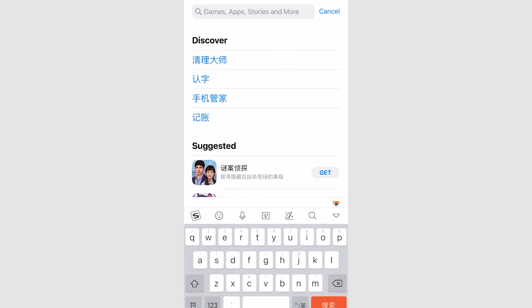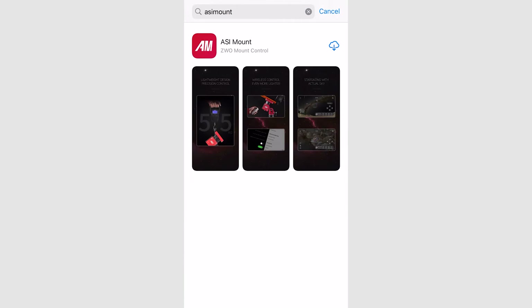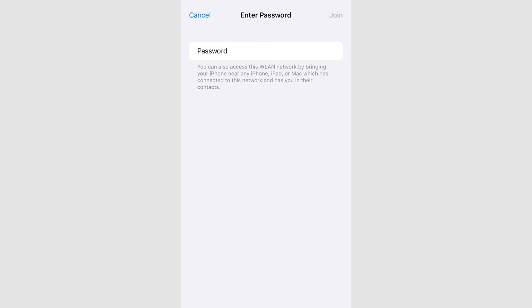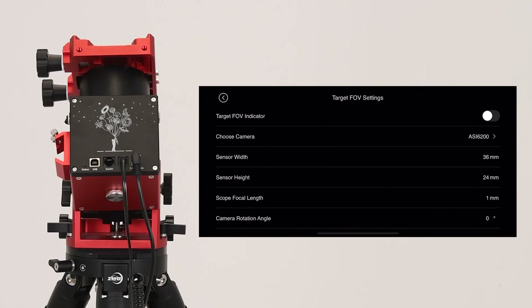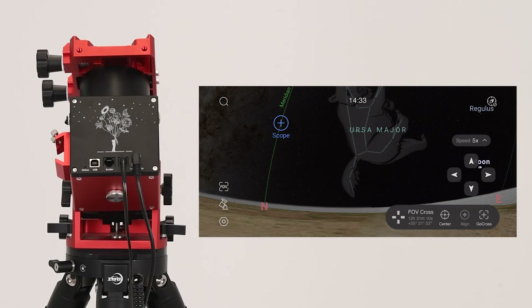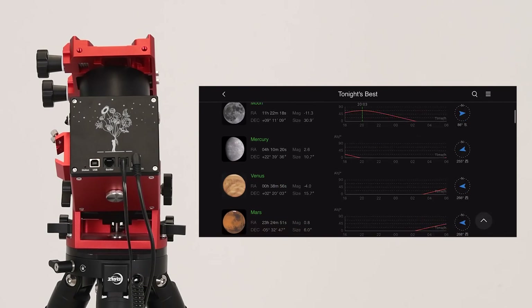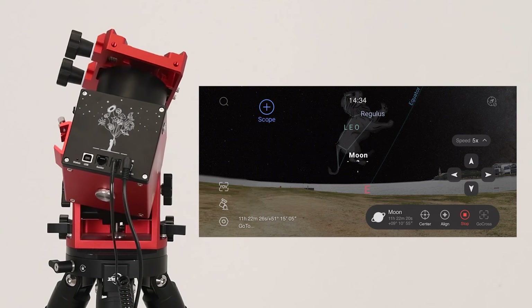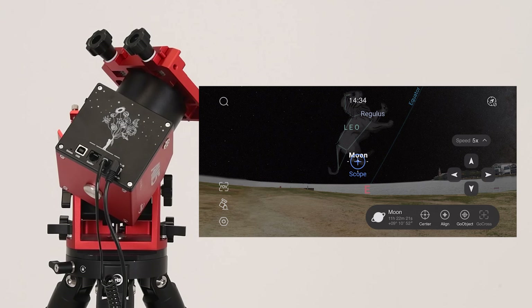Connect the mount to the ASIMount app to automatically synchronize time and coordinates. The ASIMount app is available on the App Store and the Google Play Store. Scanning the QR code on the AM5 Equatorial Mount's packaging will redirect you to the app's download page. Connect to the mount's WiFi and open the ASIMount app. Configure the mount to personal specifications with mount settings and target FOV settings. Press the magnifying glass icon in the top left corner to select targets for capture — the mount will automatically swivel to these targets. View the current status of the mount in the integrated star database, Sky Atlas.